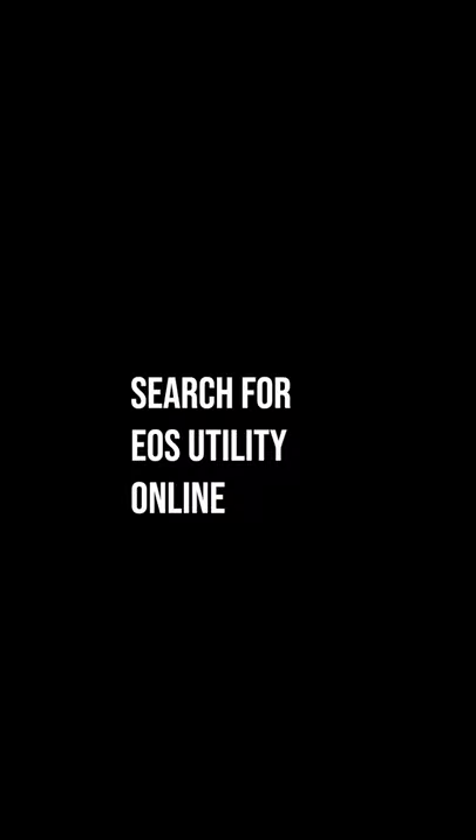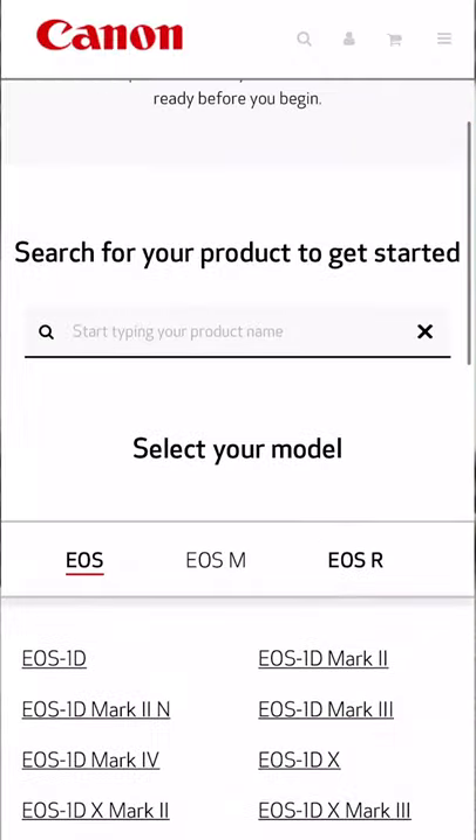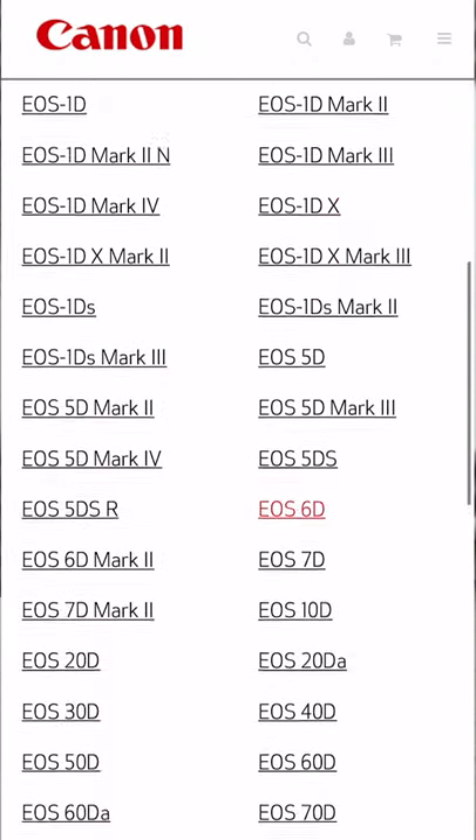What you're going to need to do is go on to the Canon website, choose your model, and then download Canon EOS Utilities.